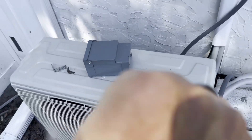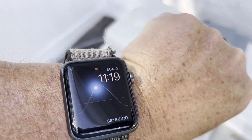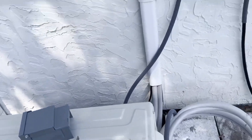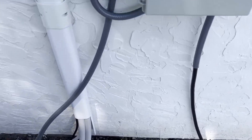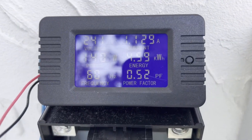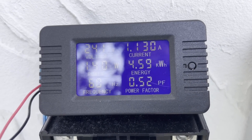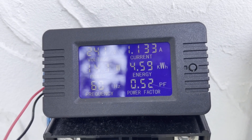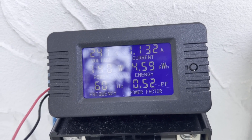Here we are about 24 hours later — it's now Sunday, almost 11:20, and we started this at 11:24 yesterday. Currently using 140 watts and we've consumed — let's just call it 4.6 kilowatt-hours. So 4,600 watt-hours over the course of 24 hours.